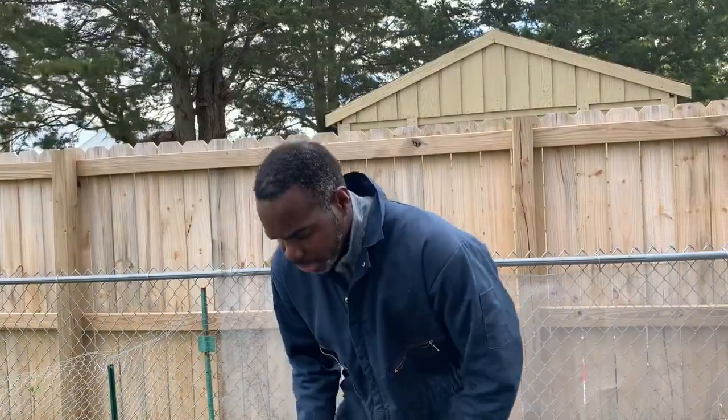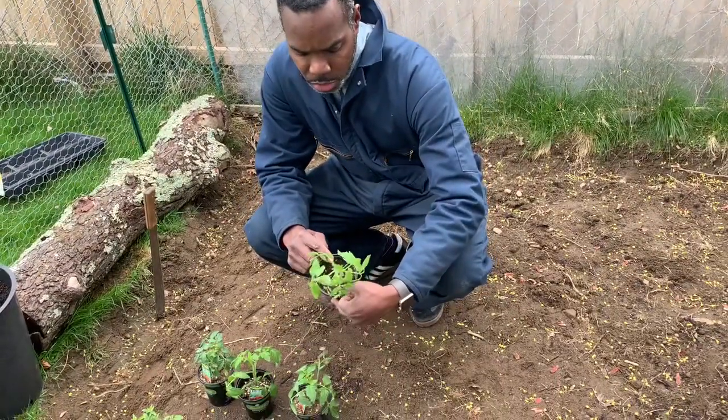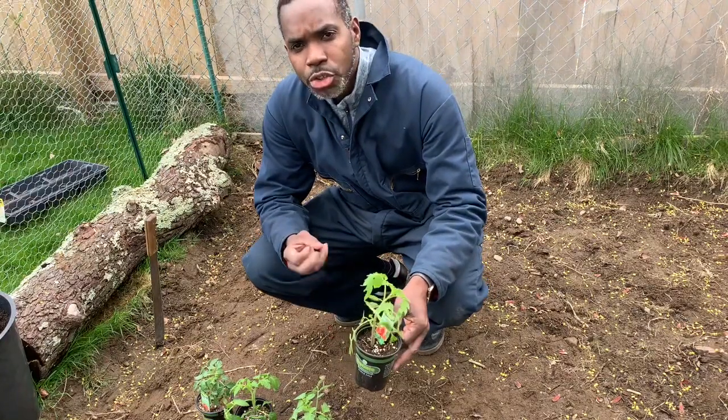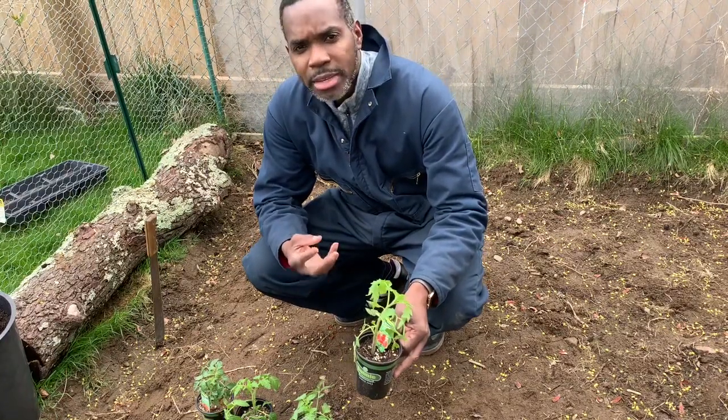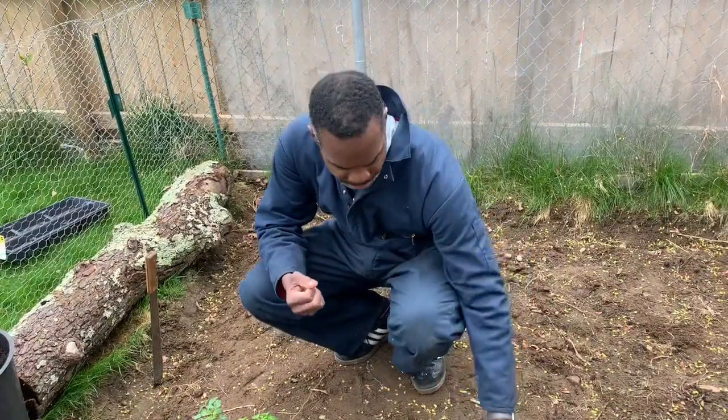First of all, I got four different types of tomatoes here that I want to plant. The first one we have the hybrid. These are really sweet tomatoes, very juicy, very sweet, good for like your burgers, you know, stuff that you're going to eat right away. So it's really a great tomato for that.